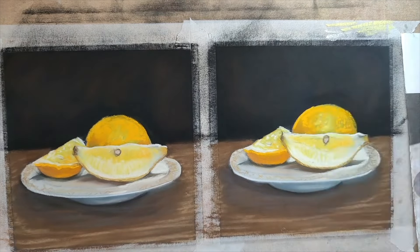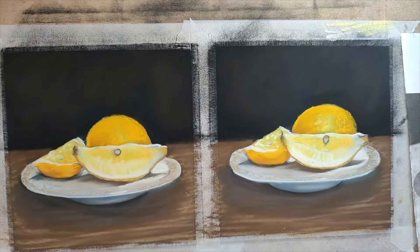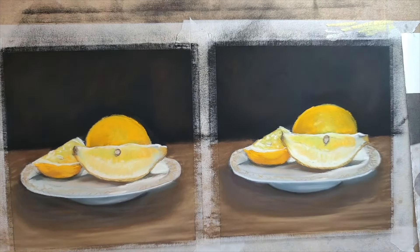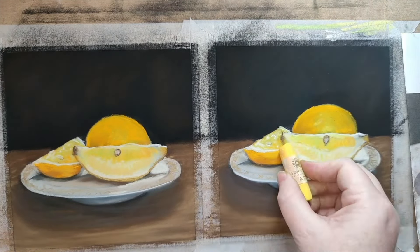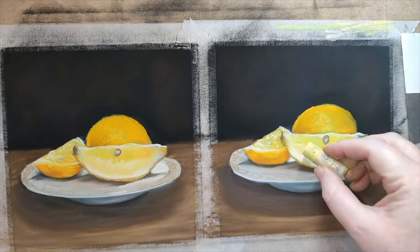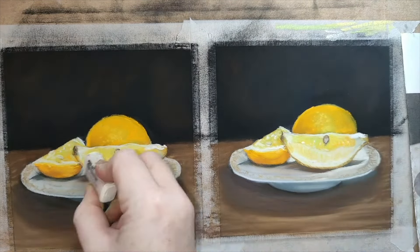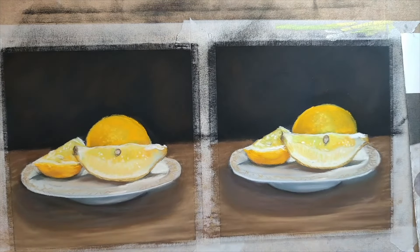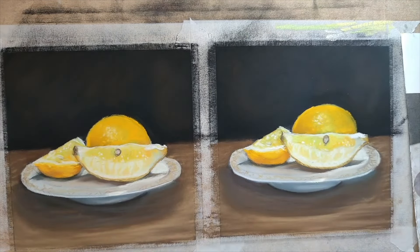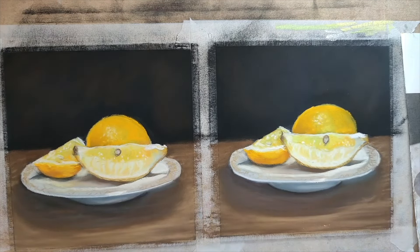Those pips were fun. The middle pip I did with a Caran d'Ache pastel pencil in a mauve-gray, and I thought the color was pretty spot on for what a lemon pip looks like — very happy with that. I added a little bit more yellow-green, and then of course getting the little texture onto the surface of the lemon — that's important, lemons have texture. Then adding in the final highlight details with the Art Spectrum Extra Soft Highlight Set, using the lemon yellow.